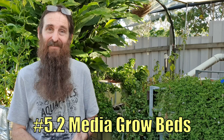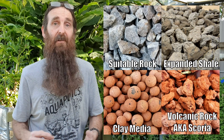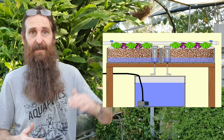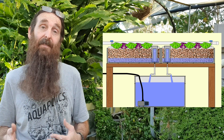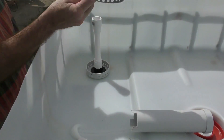Media grow beds can be filled with a variety of materials: suitable rock, expanded shale, the clay media we use here, and even sand in some specialized systems. Grow beds using larger media can be plumbed as an ebb-and-flow or flood-and-drain style bed, or as a constant flow. I prefer flood and drain because the plants' roots and the bacteria receive a good dose of oxygen during each flooding and draining event. To drive the flood-and-drain cycle I use a bell siphon — you'll find a clip in the playlist explaining how they work and a reliable DIY build I've been using in my system for years.